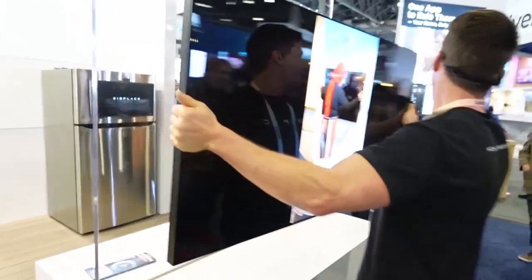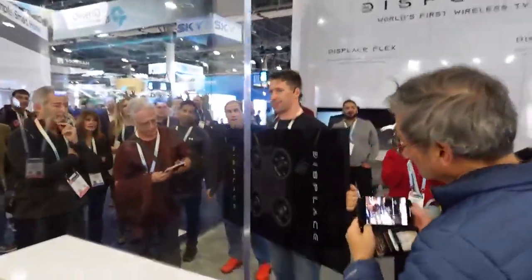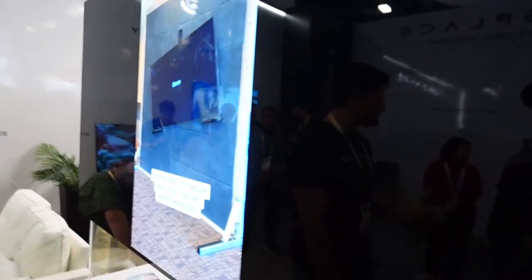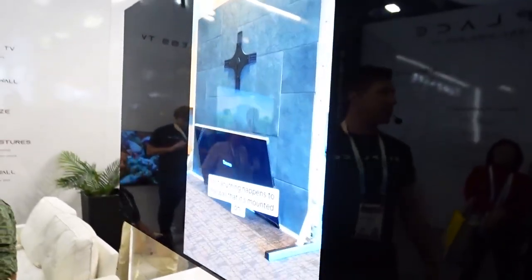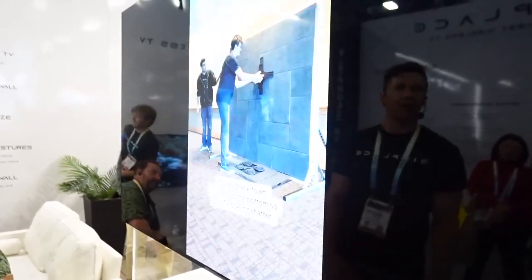Vacuum technology allows you to put the TV on almost any wall, and it sticks there at least until the batteries are depleted. When that happens, it protects critical levels of battery life, affixes itself to the surface, and slowly lowers itself down on a tethering system so that it doesn't fall.